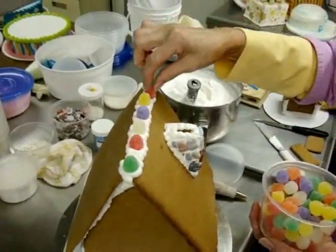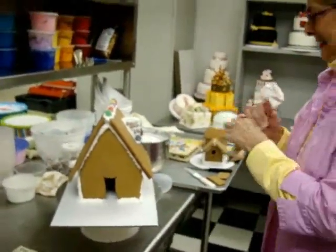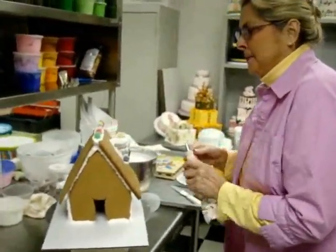If you're doing this with children, remember to have extra stuff because probably every other one is going to go in your mouth.